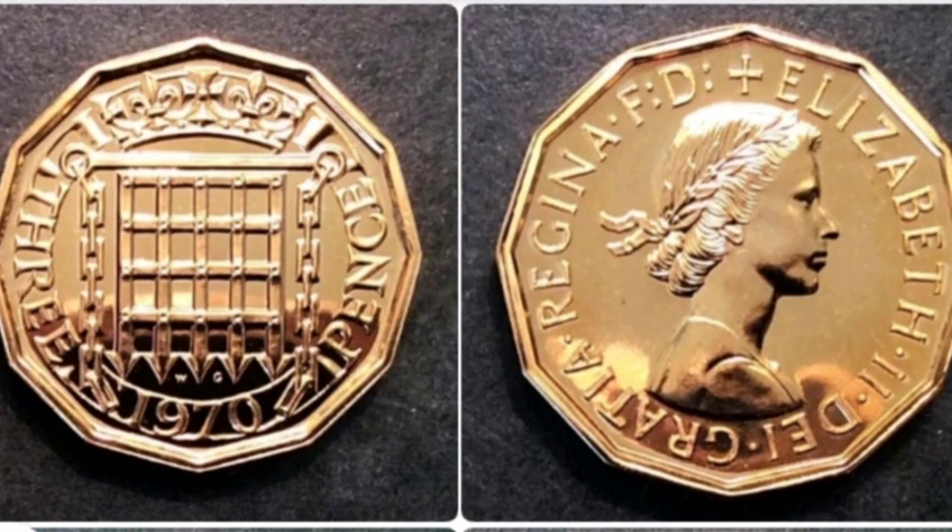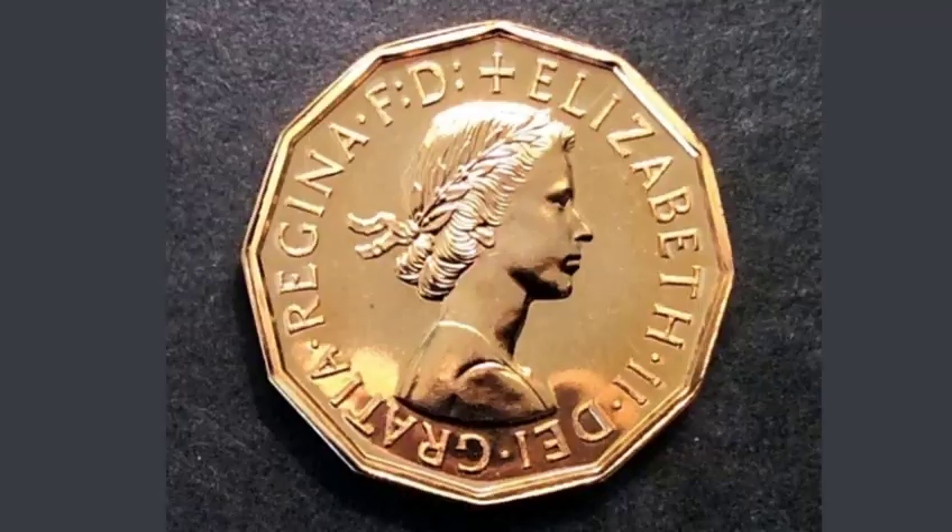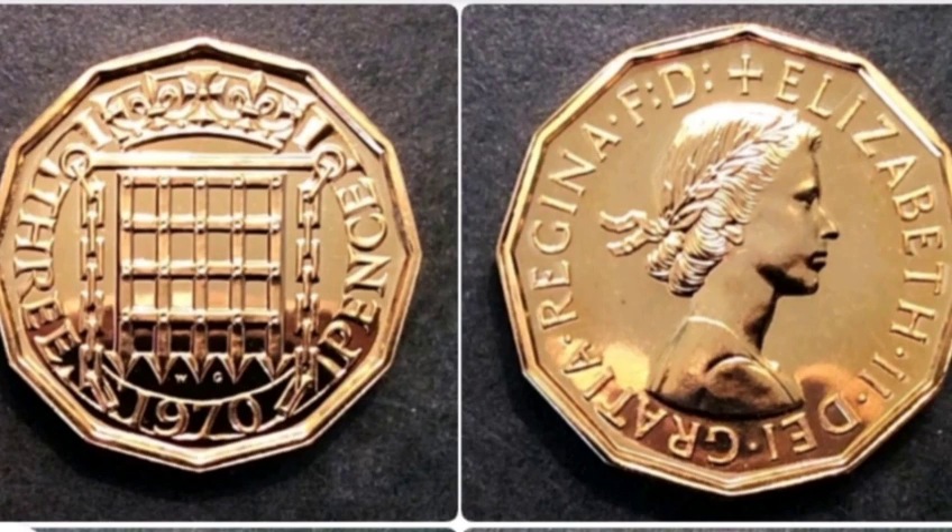There was only ever 750,000 of this coin made back in 1970, and it never actually entered UK circulation. Those coins were just brand new in proof sets.